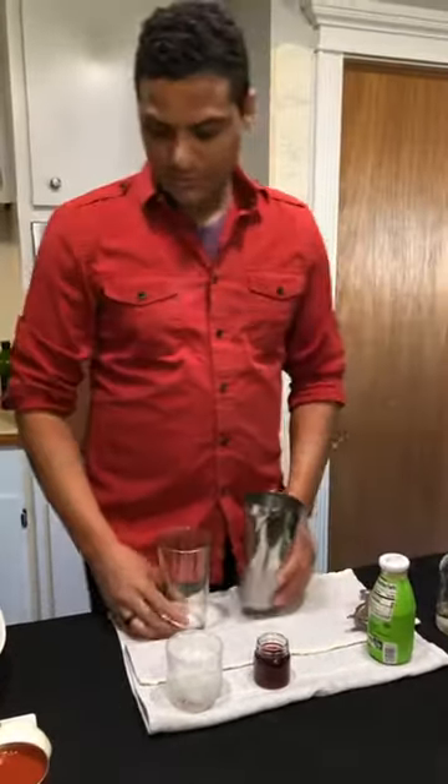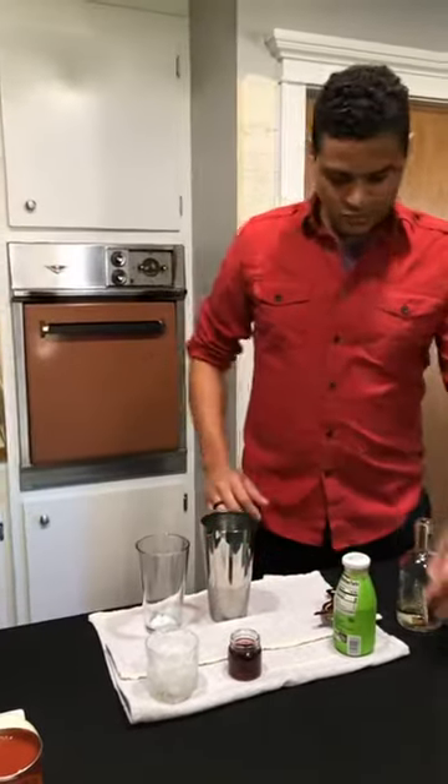This is obiata chicken. So the sauce that we're using as the base is the obiata Nigerian sauce - that's the same sauce that's used in the jollof rice dish that he cooked.